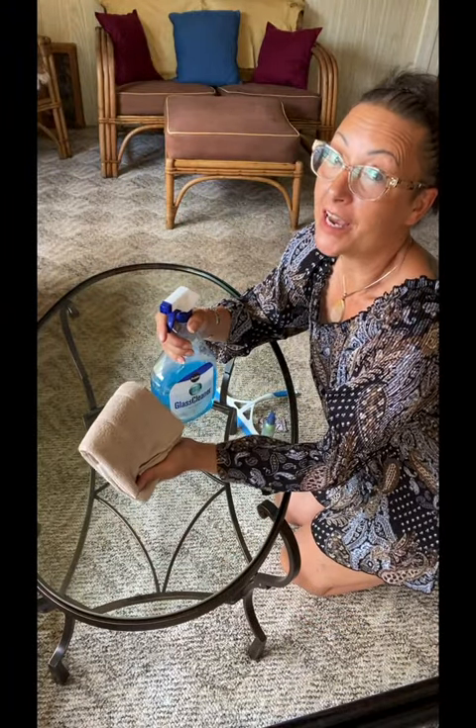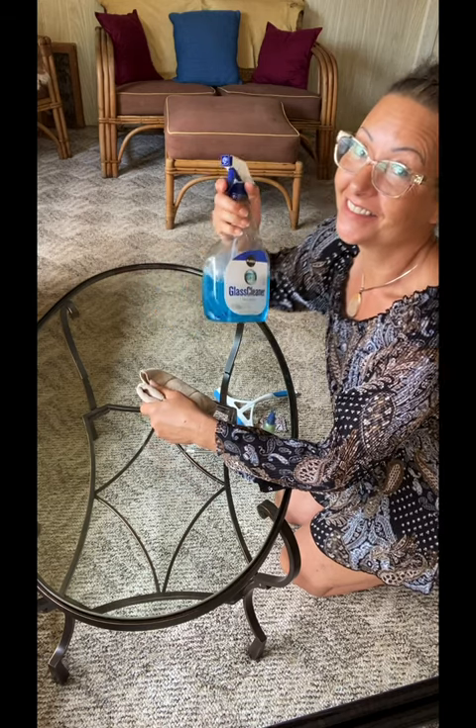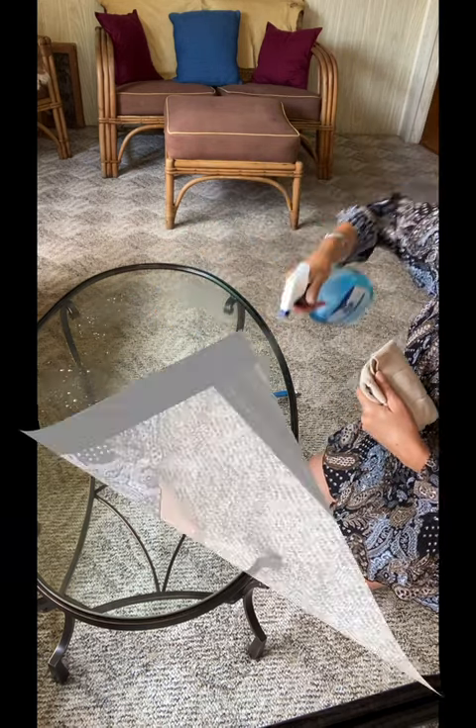Step one is pretty obvious: let's clean the glass. Step two is we want to roll out our film, get a measurement, and make sure the pattern is the way we want it.